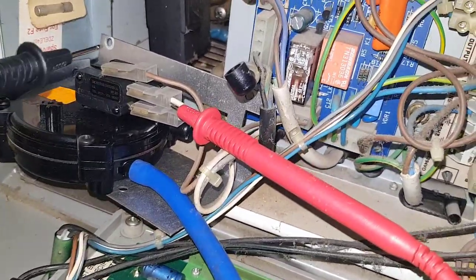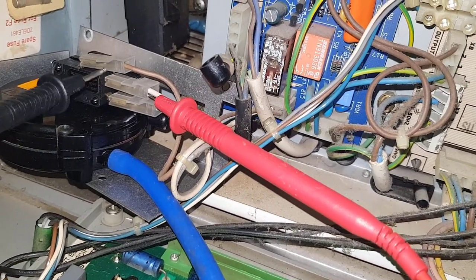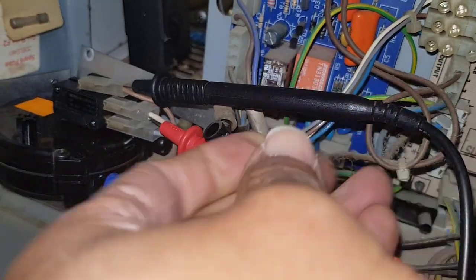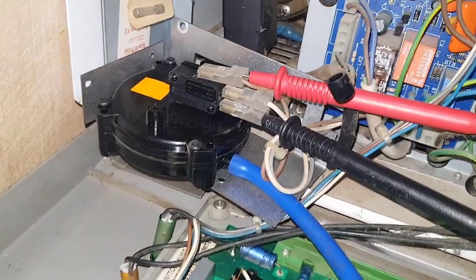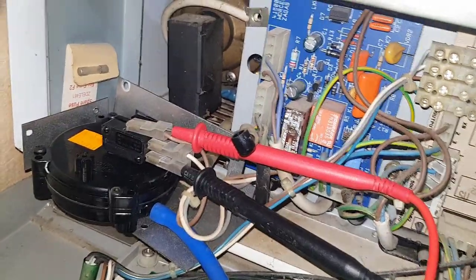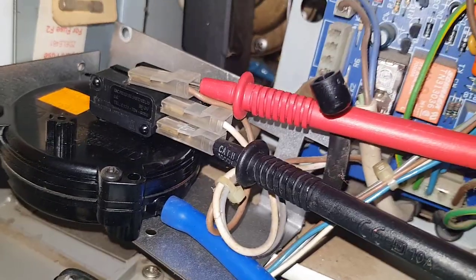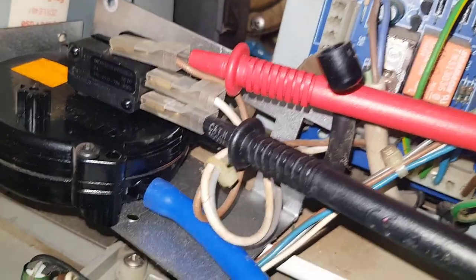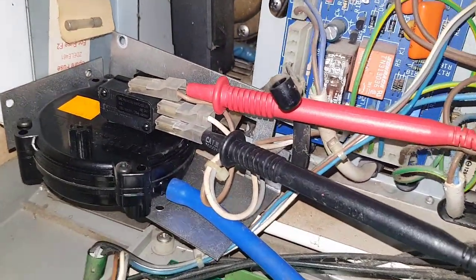I'm just going to show you how to check this air pressure switch using continuity. The top one is the common and this one is the normally closed, so we'll get continuity between this point and this point. When I put the probes in — we've got continuity, as you can hear. Now I've moved it to the normally open, so I've got it on the common and I'll put it to the bottom one. When I suck on this it should make continuity because it's going to switch over. So there you have it — it's a bit dodgy because it should have flipped back when I stopped sucking. Now it's gone back, so that tells you the switch is working.